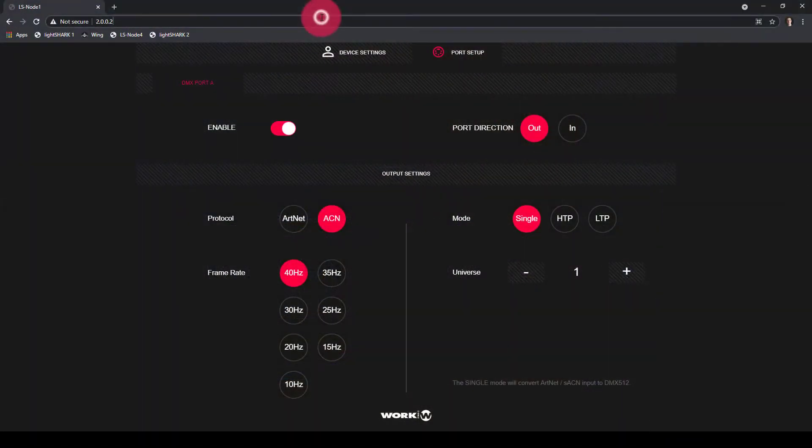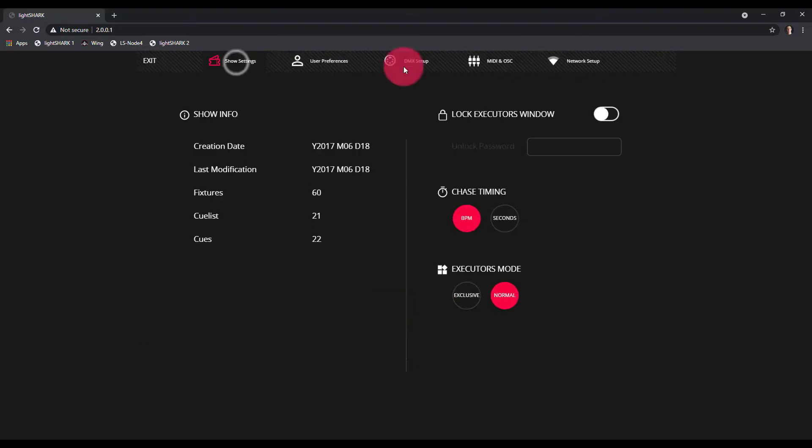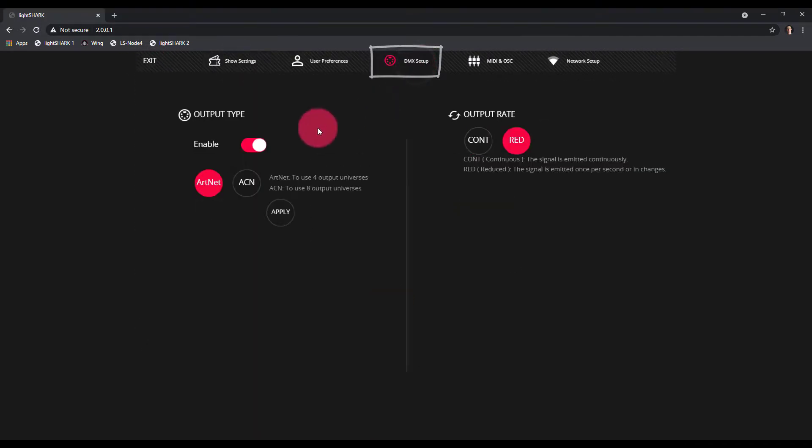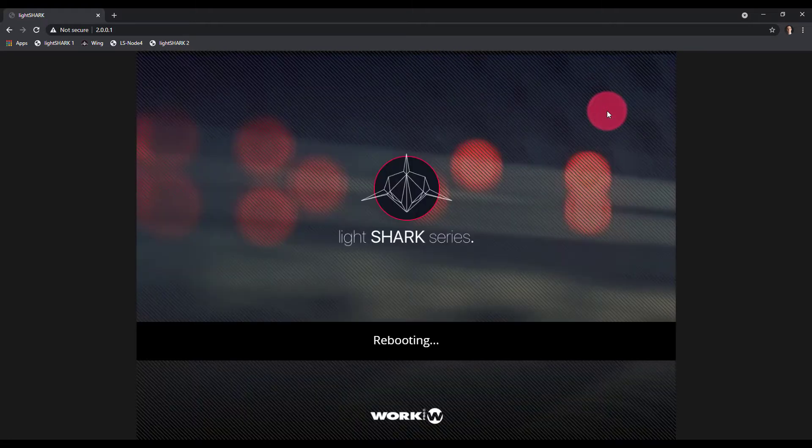I've connected via Wi-Fi, and so now I can go to the IP address 2.0.0.1 or LightShark.Work. Now I'm going to go into my Preferences, go to DMX Setup, turn it to ACN, press Apply, and reboot the console. Once this change takes place, you'll now have DMX output out of your node, provided it's connected directly to the network port on the LS Core or LS1, and you've connected and configured them as shown in this video.